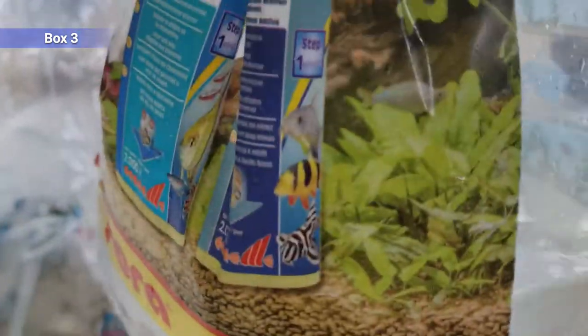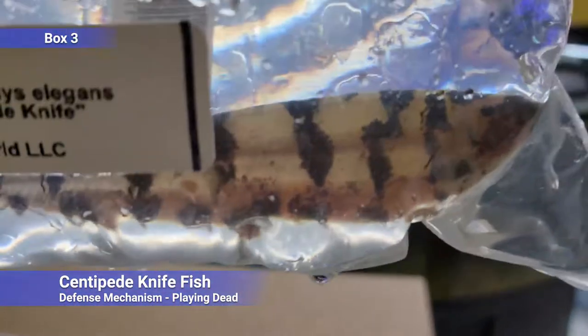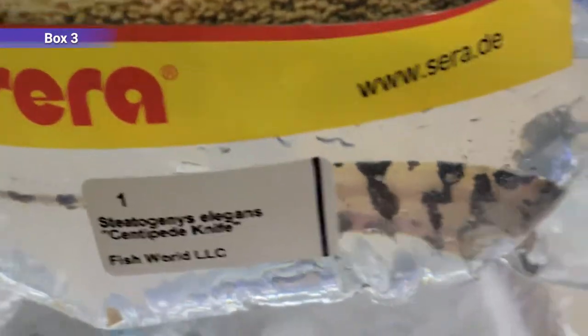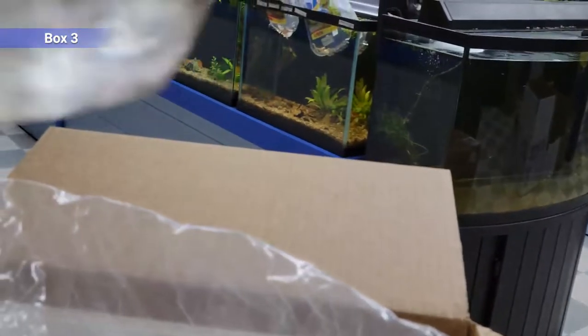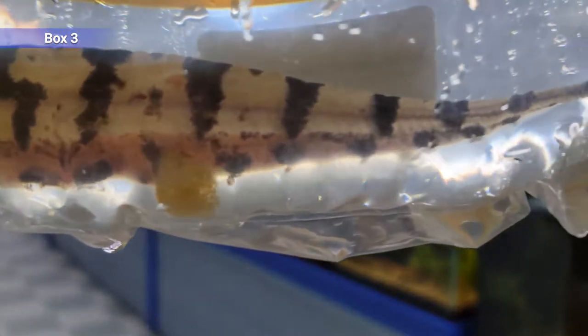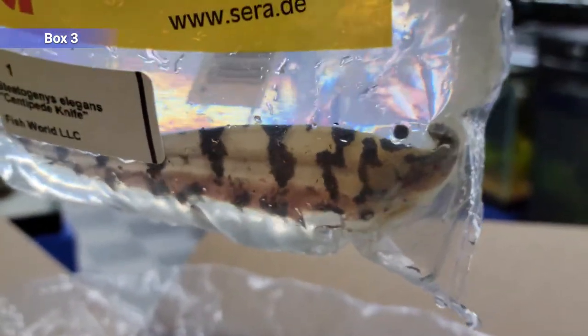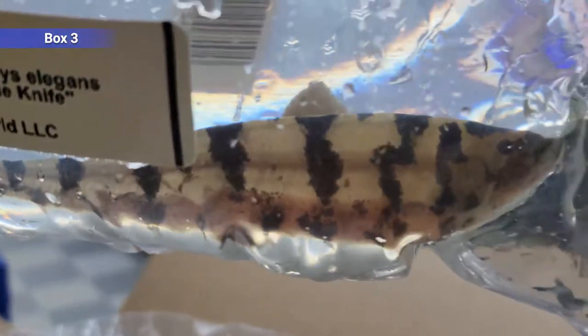These are cool — we've had these a few times. This is a centipede knifefish. This one is pretty big already. These guys stay smaller than the black ghost we saw earlier, capping out around a foot. You can kind of tell why they get their name — they move this bottom fin and it looks like they've got little legs crawling around. They have a really interesting defense mechanism: they'll just lay on the ground on their side completely still, mimicking leaf litter. Same kind of diet — small crustaceans, insect larvae, worms, and all sorts of stuff. Pretty picky, not gonna eat dry food very much.